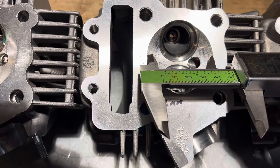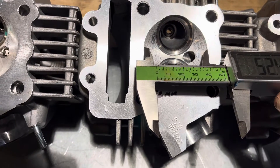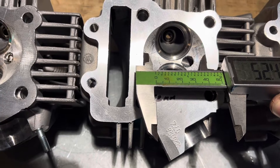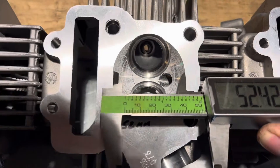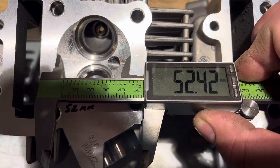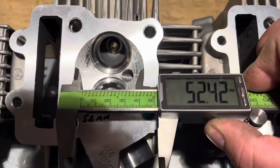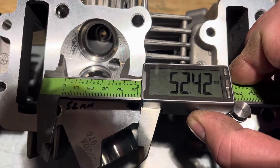We don't like to do it in the piston necessarily because it's already running close to the valves and domes — they vary so much. It's better to do it in the combustion chamber and use a stock piston, we've always found. Some might differ. There's 52.4.